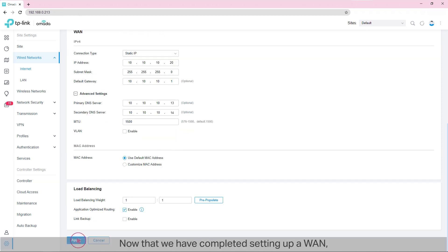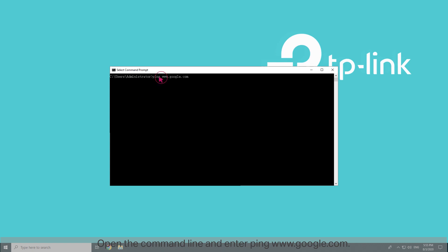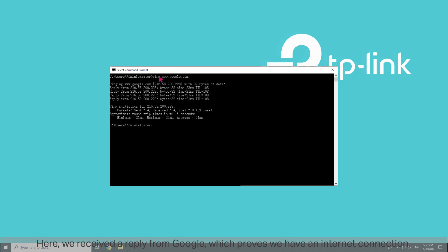Click Apply. Now that we have completed setting up a WAN, we are going to test whether we can connect to the internet. Open the command line and enter 'ping www.google.com.' Here we received a reply from Google, which proves we have an internet connection.